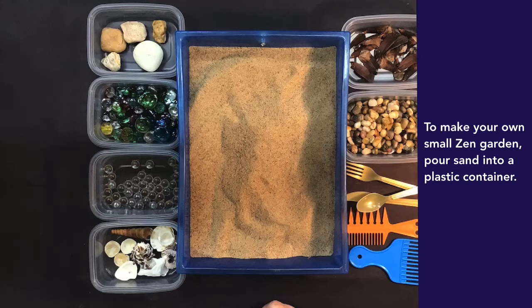To make your own small Zen Garden, pour sand into a plastic container.